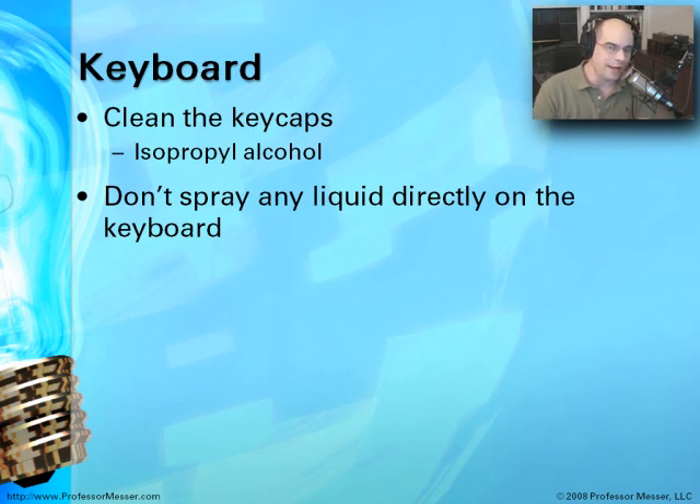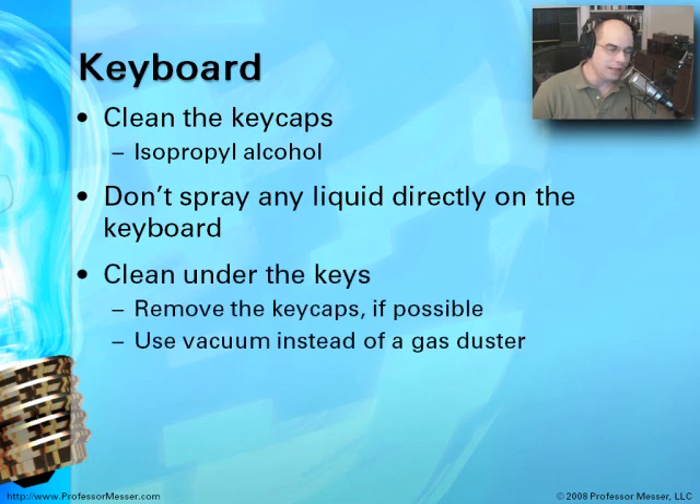You want to be sure you don't spray or pour any liquid directly on the keyboard, because just underneath those keys are some electronic components. If you do need to clean underneath the keys, remove the key caps if possible. When working with fragile systems where the keyboards are self-contained and you can't get the key caps off, use a vacuum cleaner to vacuum things out. Using a gas duster often makes sense, but if there are a lot of small particles in there, you'll oftentimes drive them farther into the keyboard and have to take the whole thing apart.